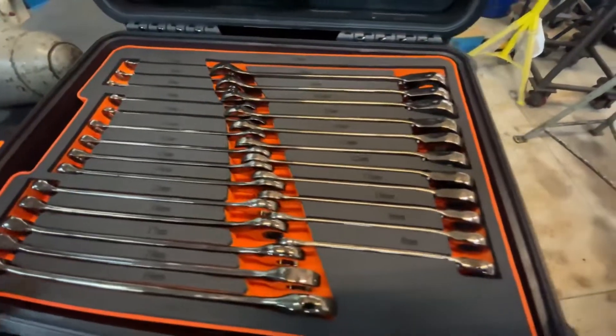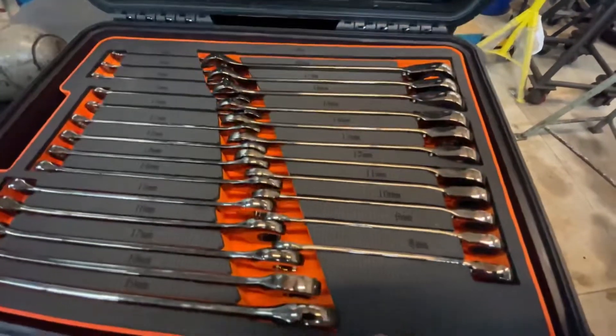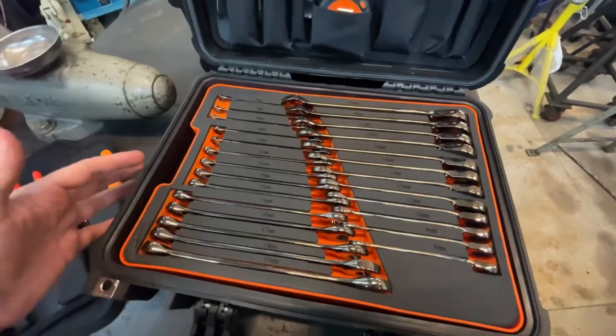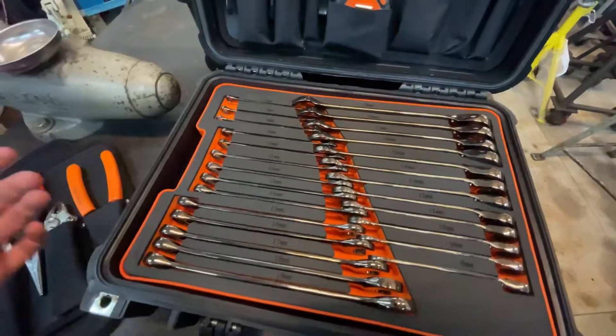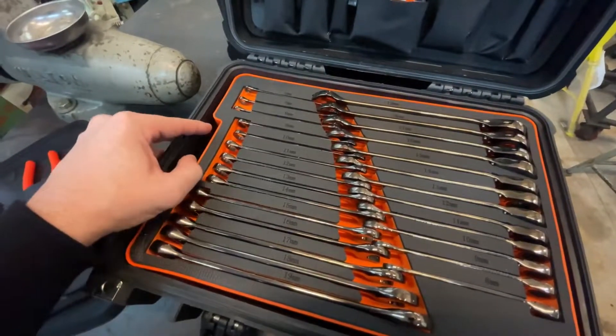The reversible ratcheting wrenches go from 8mm all the way up to 19mm. The motorsports toolkit has multiple layers, just like the larger full-size kit.